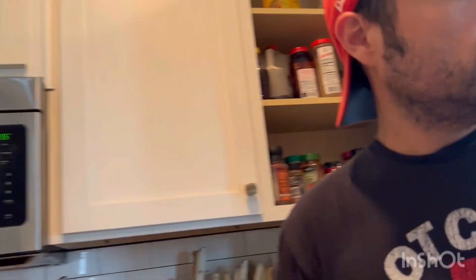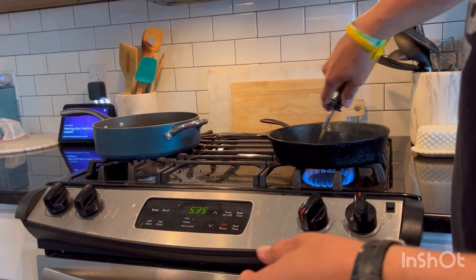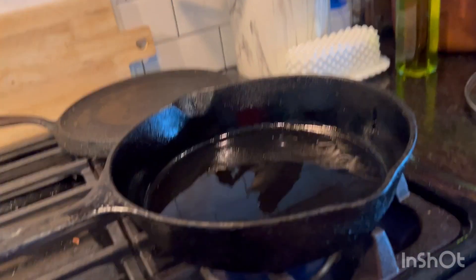Okay, now we're going to start searing them on the stove. I'm going to get a little bit of oil on this hot, hot skillet — my favorite cast iron that has cured for years.